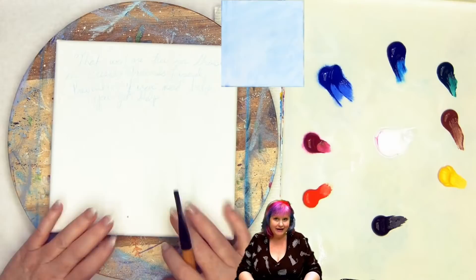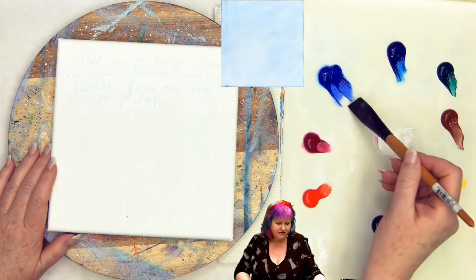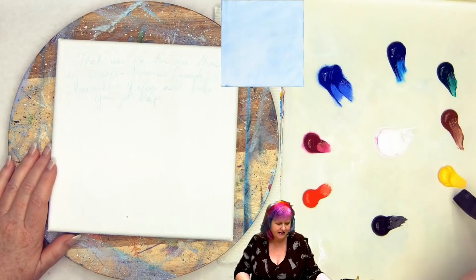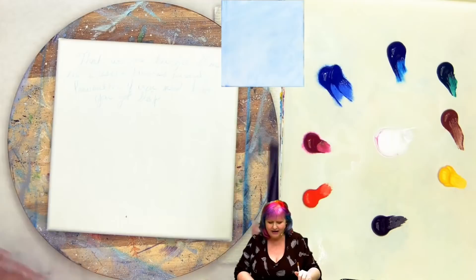So we're back with another eight by eight surface as we've been doing all April. Almost like the end here. Cannot believe we're coming up on day 29. So you know where the paint is on the palette: cad red, quinacridone magenta, ultramarine blue, phthalo blue, phthalo green, burnt sienna, cad yellow medium, mars black and titanium white. The white is stained with a little bit of quinacridone magenta, but that's just a me thing.